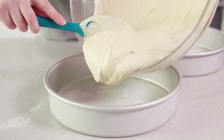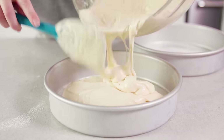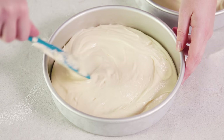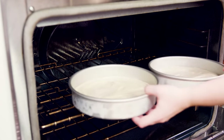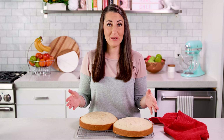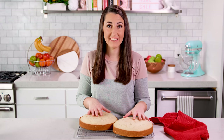Then divide the batter as evenly as you can between the two prepared cake pans and spread the batter out to make sure it reaches the edges. Bake in a 350-degree oven for 25 to 30 minutes. Once the cakes are done baking, transfer them to a wire rack to cool completely.